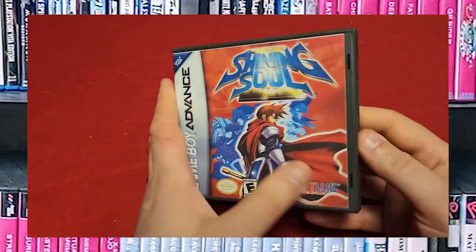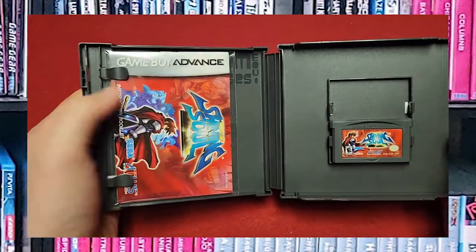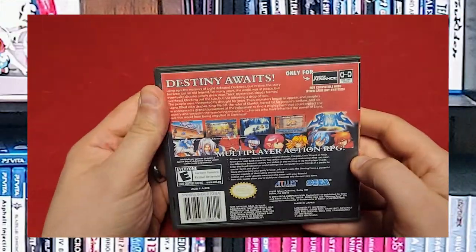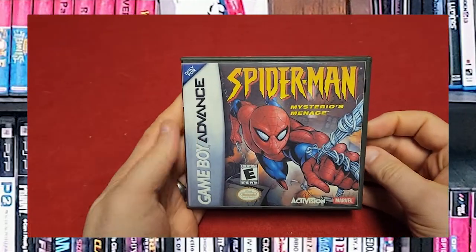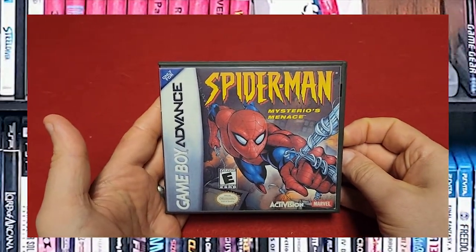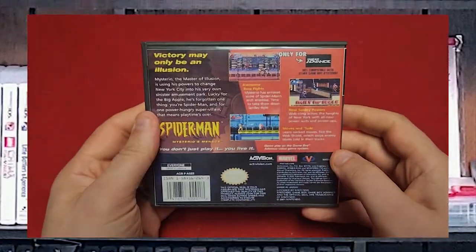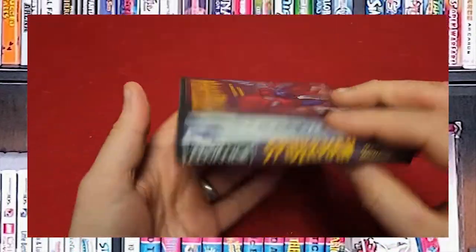Shining Soul 2 — Atlus again. Another acid-free bag and the game. Spider-Man, and gotta love my superhero movies. Acid-free bag, the game, here's the back — wonderful custom game cases.